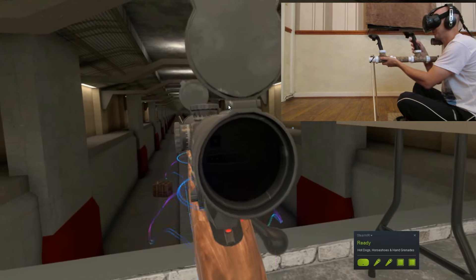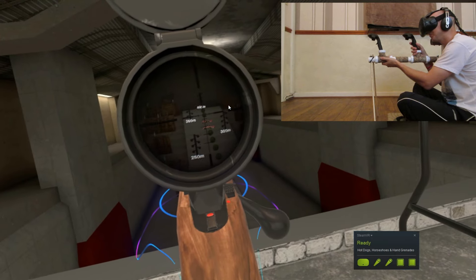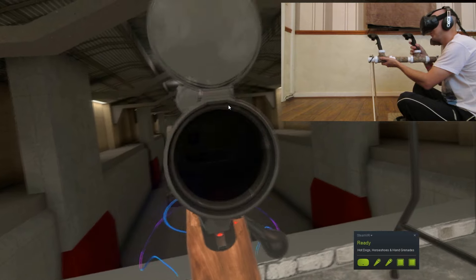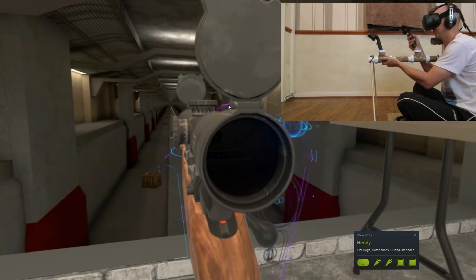I've got the tracer rounds on just so you can see where the shots are going. It's a great range by the way, Anton — well done. I can't wait to see an outdoor sniping range. I think I hit the end target there, so I'm a little bit over.